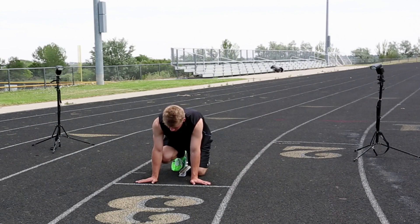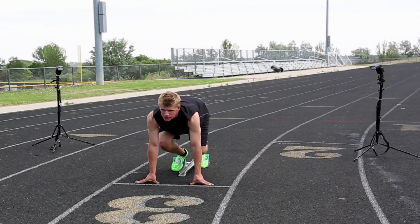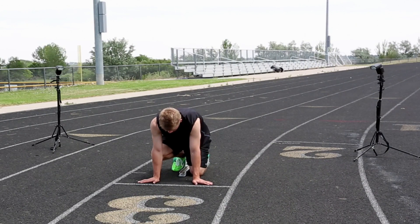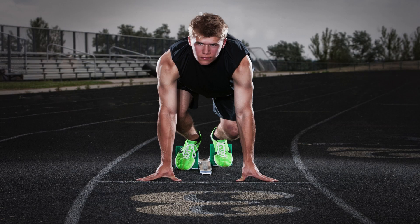Your shutter speed — along with your aperture — helps control the background exposure. Your shutter speed is going to darken or lighten the background depending on how you set it up. For the actual exposure on the subject, you adjust the light output or the aperture to meet the correct exposure for that.